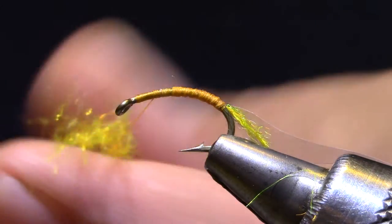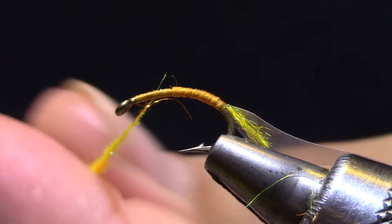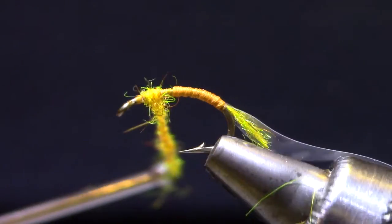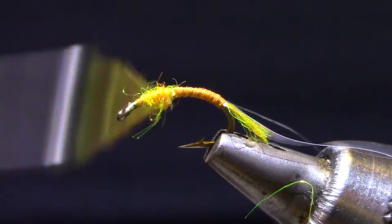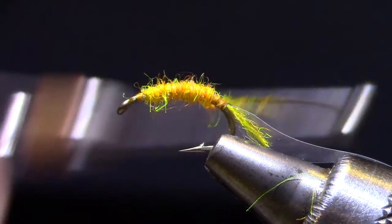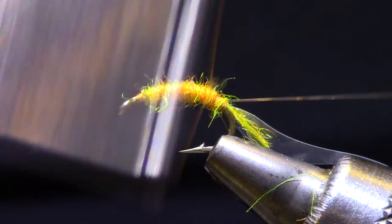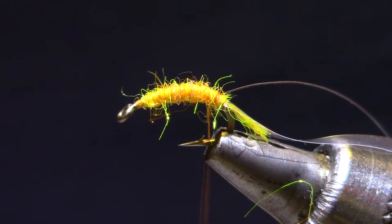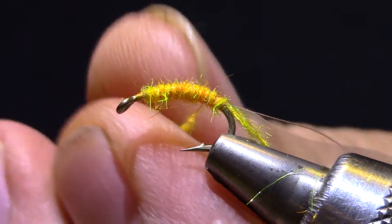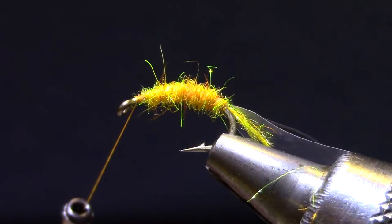I usually put the dubbing on in a couple of layers. We're going to tease this out as legs, so I don't have to dub it nearly as tight as if I was making a mayfly body. Make sure you don't dub too close to the eye. I'm going to come back until I get to that monofilament, then make a turn or two behind it. With this layer I'm going to create a little bit of shape — a little bit thicker in the middle and thin out on the ends. That's a good shape right there.